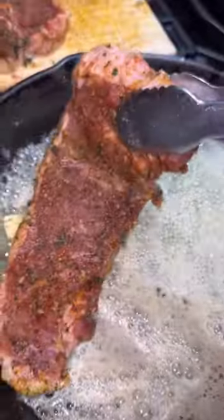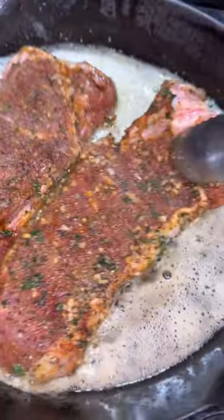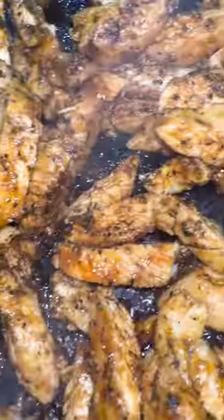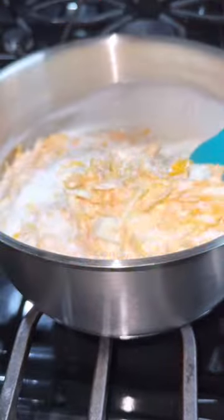Now you see me just basically seasoning some steak — I'll put the steak seasonings below. I made steak and chicken for my nachos. Super important: make sure you use a cast iron skillet on very high heat for your steak to make it tender.